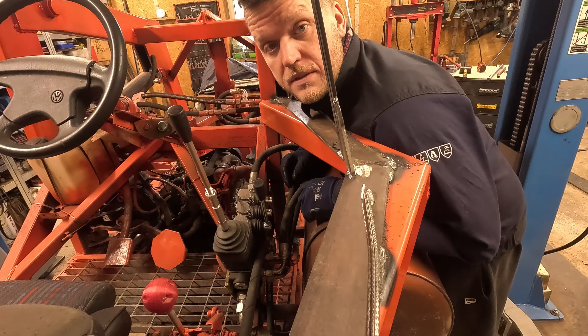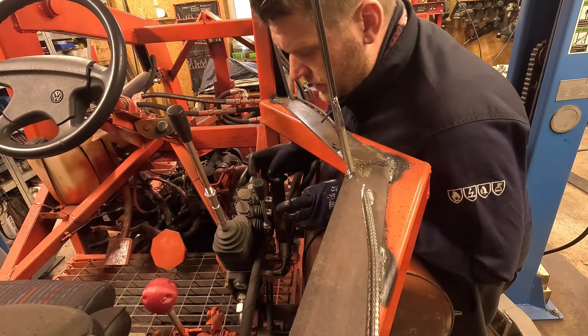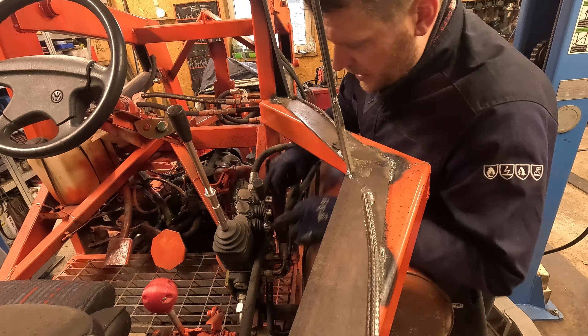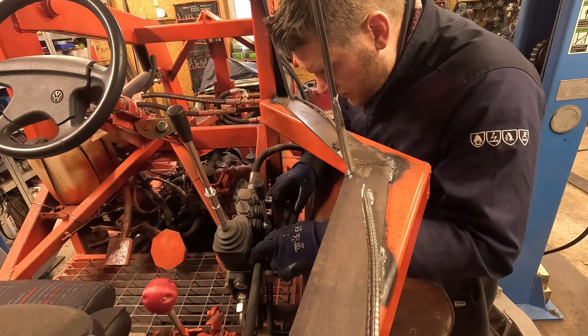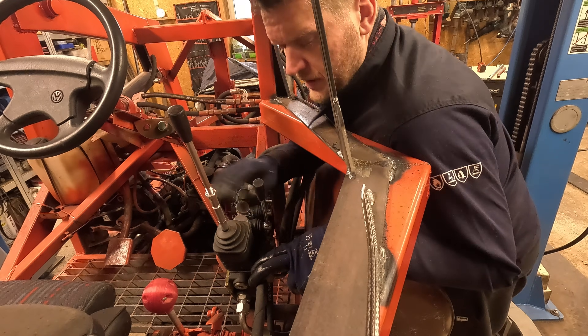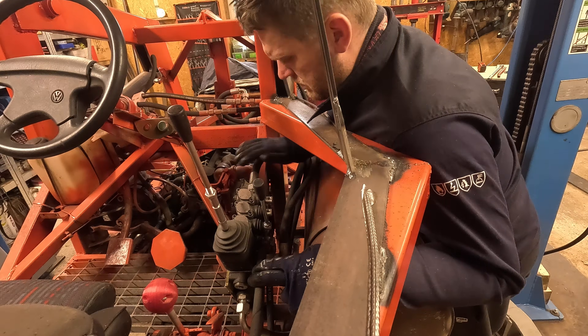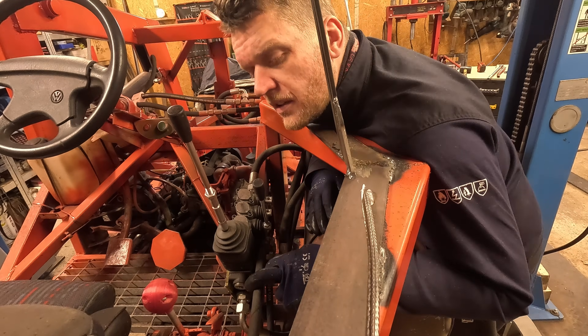Now is the part where I have to go around the hydraulic block. The hose is outside and the lever is inside so there's gonna be a weird angle looking design.